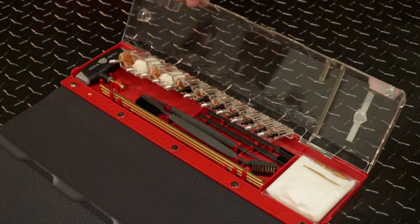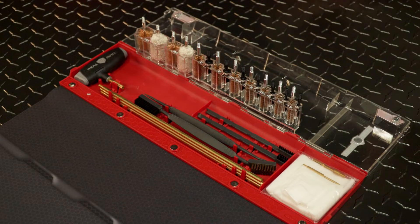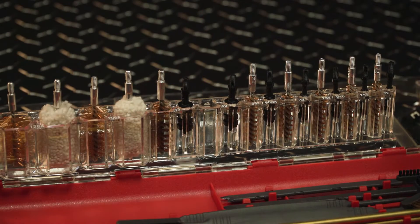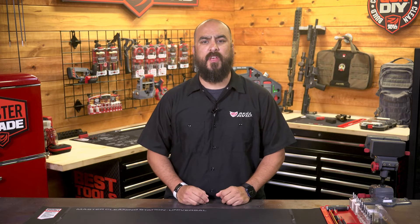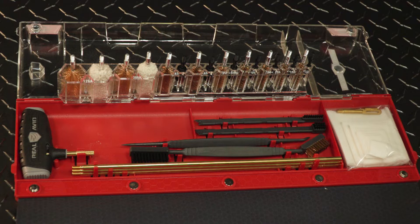The case provides spill-proof storage and features a pop-up storage riser, making every tool easy to extract and return to its fitted holder. It ingeniously organizes a comprehensive set of gun-specific cleaning tools that are locked into place, clearly labeled, easy to access, and rattle-free.